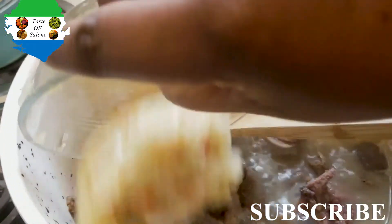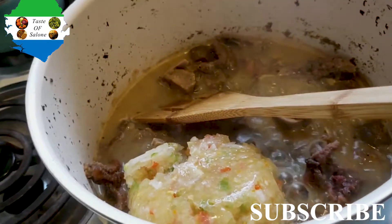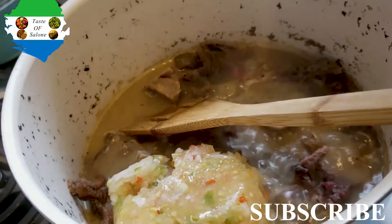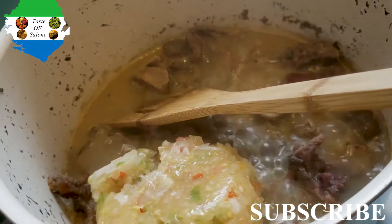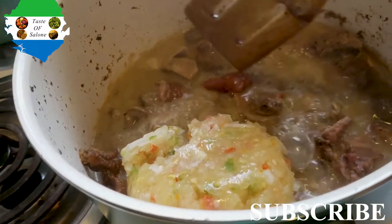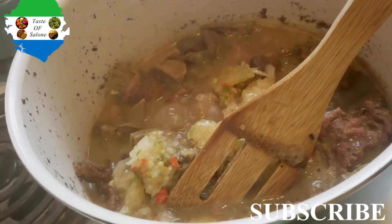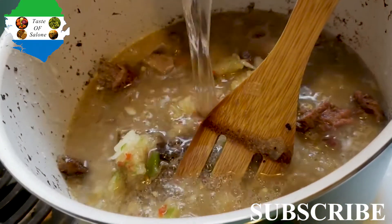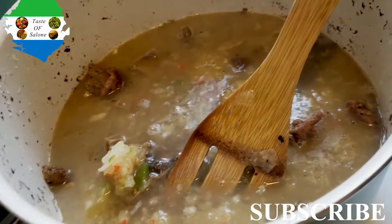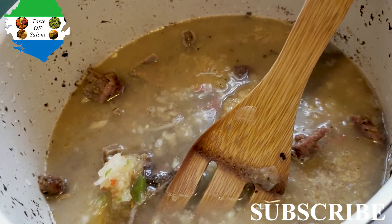Then I went ahead and put in my blended onions and peppers. Remember I used two big onions. I also dropped in one tablespoon of tomato paste — that's because it's a soup and I just wanted to add a little bit. You can skip that; you don't have to put tomato paste in.